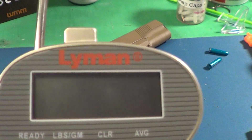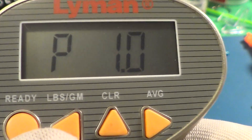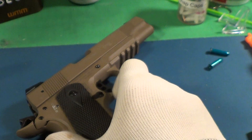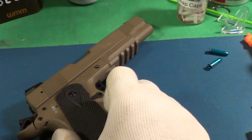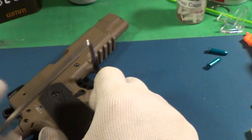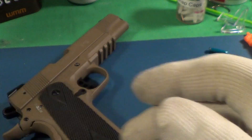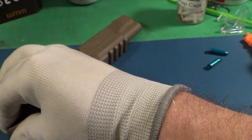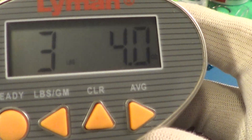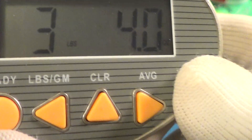I'm going to be using the Lyman Electronic pull gauge. All right, first trigger pull: three pounds four ounces, which is excellent. I have been polishing and working some of the parts — not that there are any bugs in it, but it's getting broken in after a couple hundred rounds.